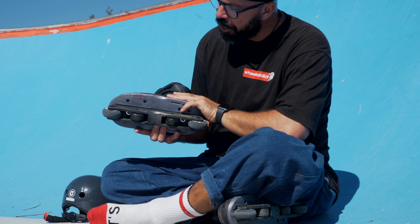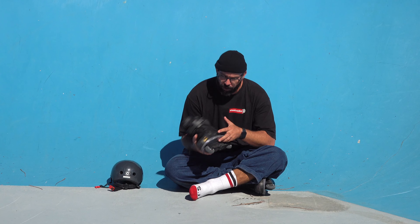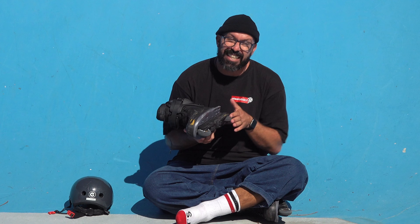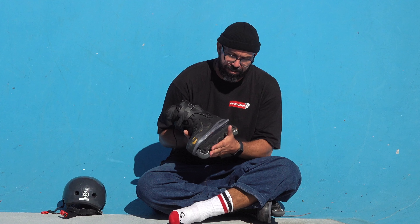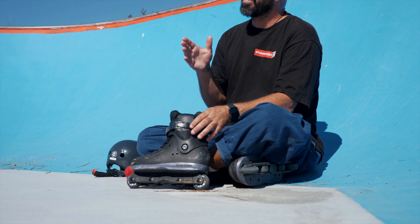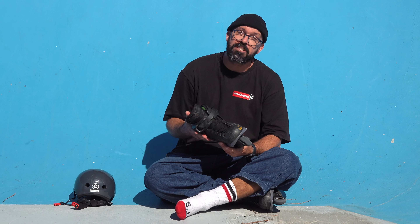Reason number three why you want to skate anti-rocker: it's more stable. If you ever felt like you want to go to a ramp and your skate is wobbling, when you skate anti-rocker you have only two points touching the ground and the wheels are far apart, making your skate way more stable.